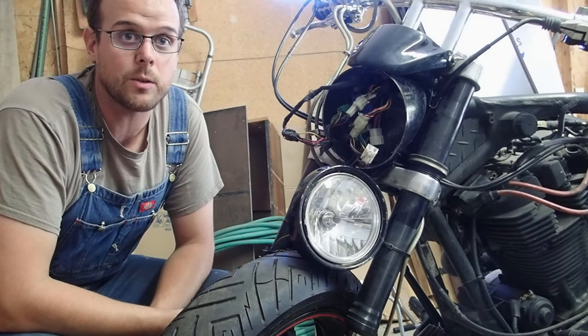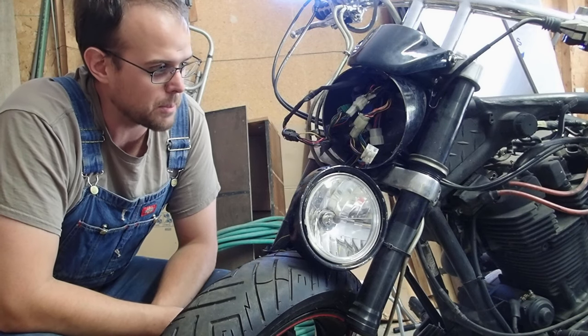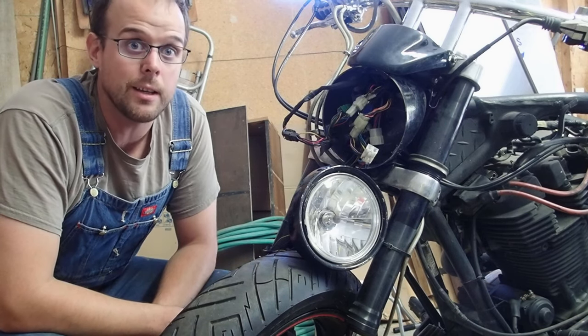All right guys, so I got this Warrior. The key's lost, no one knows where it is. So I'm going to show you how to jump start this Warrior if you need to ever bypass the key ignition.